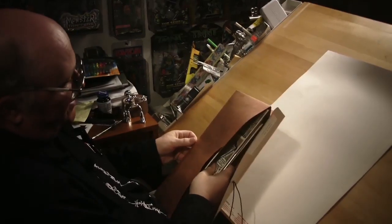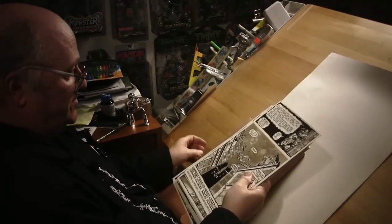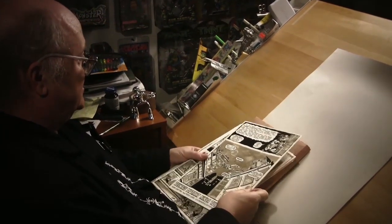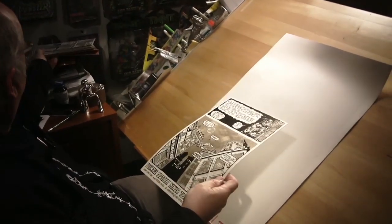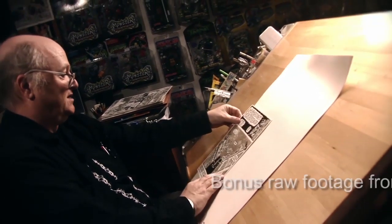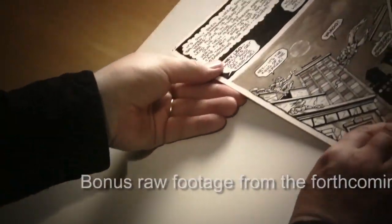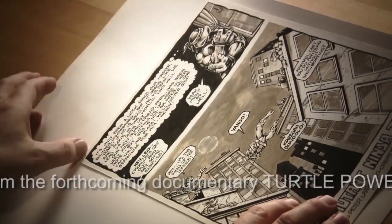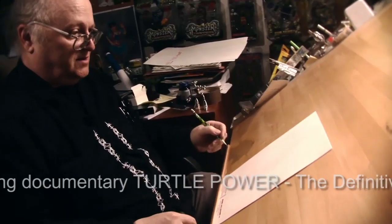We had to make as much use out of each sheet as we possibly could. This folder right here has the originals from issue four of the first series of comics. You can see by the size of these — this is the first page — we were able to get roughly three pages out of each sheet of duo shade, actually with a little bit left over that we'd use to do small illustrations.